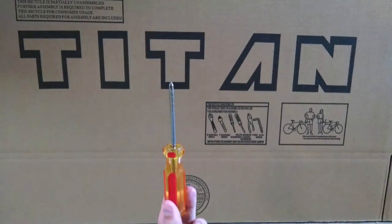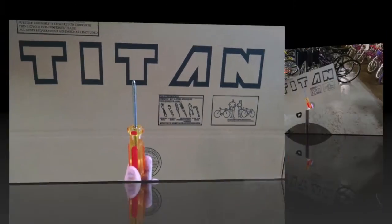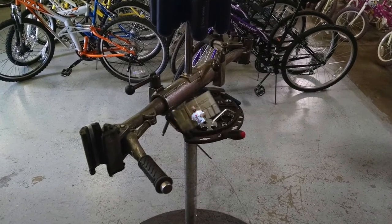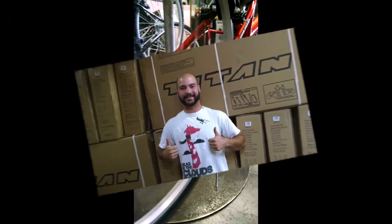The only item you will need to make the adjustments on your rear derailleur is a simple Phillips head screwdriver. If you have a bike stand, you can use that to make performing the adjustments more easily. If you do not own a bike stand, then we recommend a second person be available to lift the rear end of your Titan bicycle when it is needed to check your adjustments.